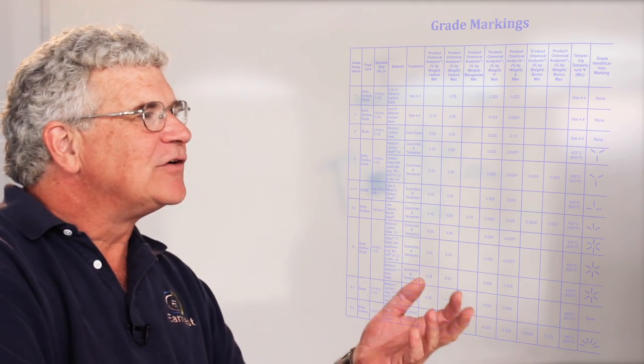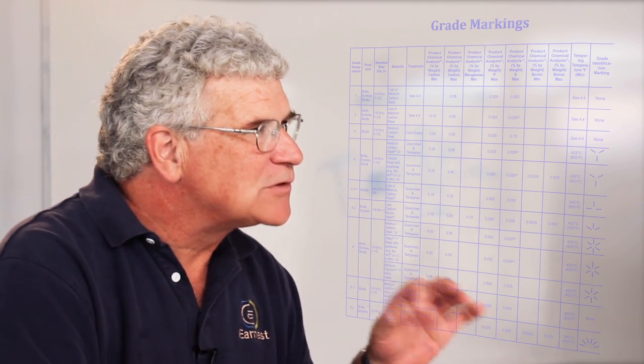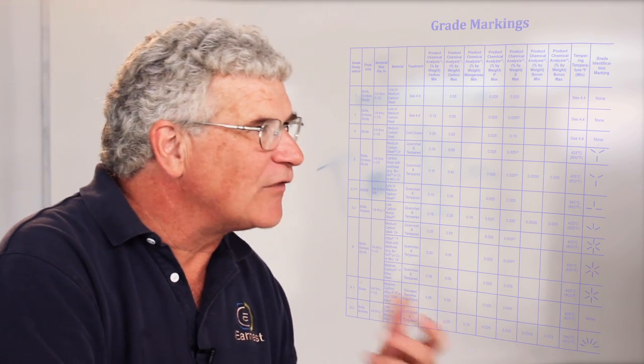The second standards organization out there that specifies strength levels of fasteners is called ASTM. ASTM strength levels are commonly called structural fasteners, which are used for building buildings, bridges, and warehouses. Structural fasteners are different.